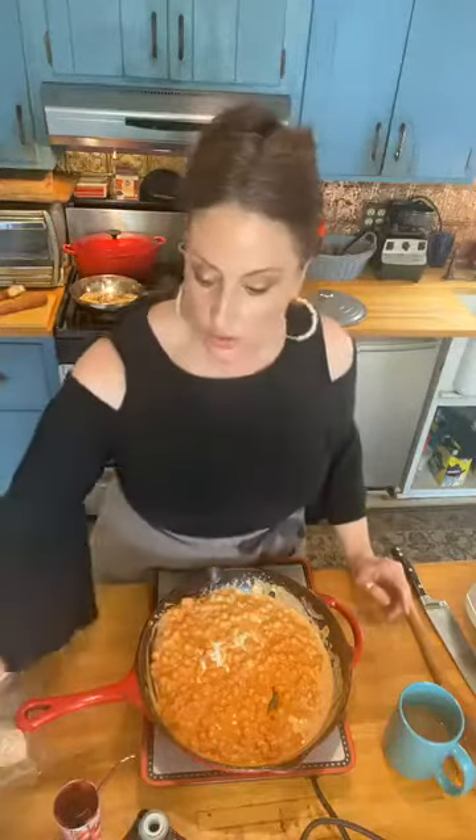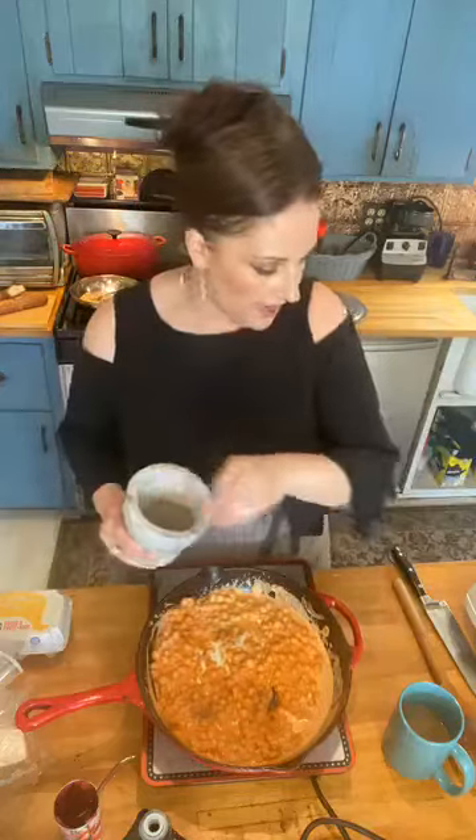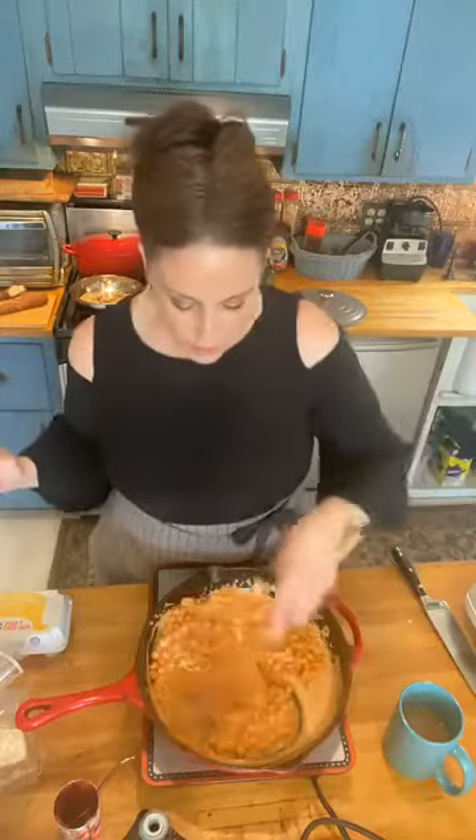Now what we do — I haven't added any salt or pepper. I'm gonna add a little salt and a little bit of beautiful fresh cracked pepper. How much cream? I would say that was a good eight ounces of cream.